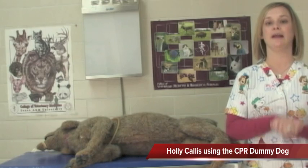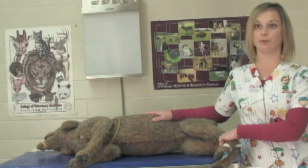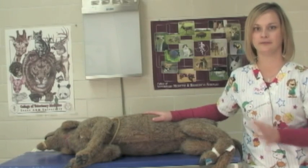Restraint is a big thing in radiology. We do most of our exams on our small animal patients on tables. So it's extremely important to restrain the animals well so they don't jump off the tables, get themselves hurt, anything like that.